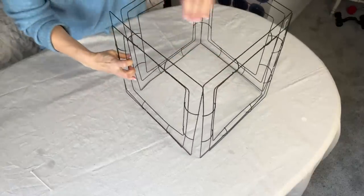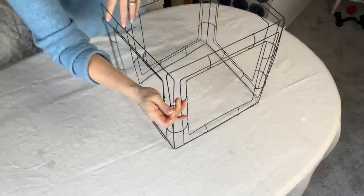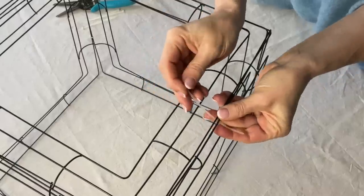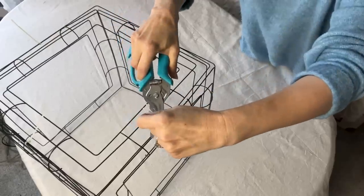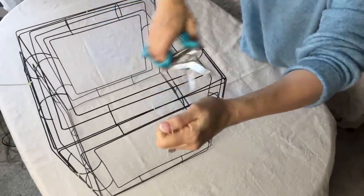Add that fourth wreath form with the zip ties so all four wire frames are connected to form a 3D square. Now that you've got one wreath form left, lay it on top to create a box. Cut off the ends of all the zip ties with some sharp scissors.